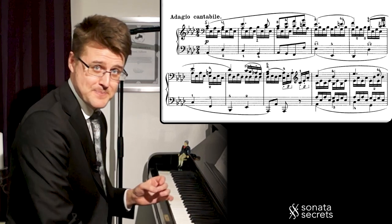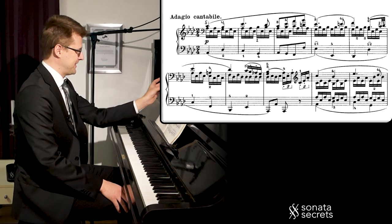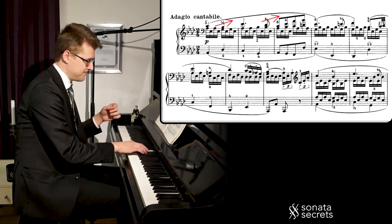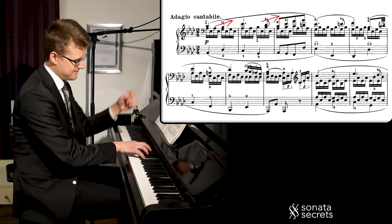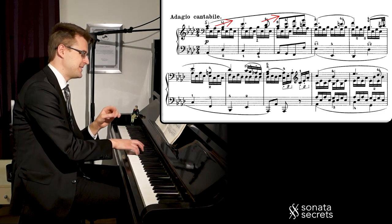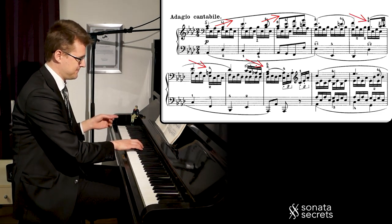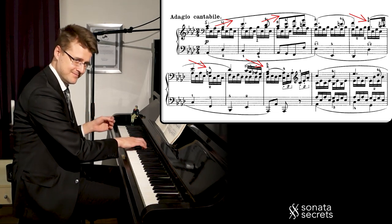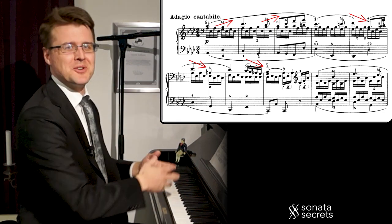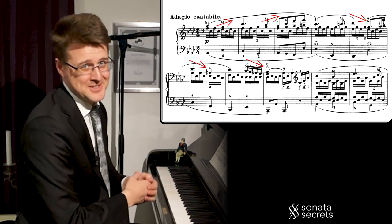The second thing: we look at the contour of the whole melody. The first half of it is going upward, and then the second half is going down again. That makes it a very natural and organic rise and fall, and that's what we can enjoy when we listen.